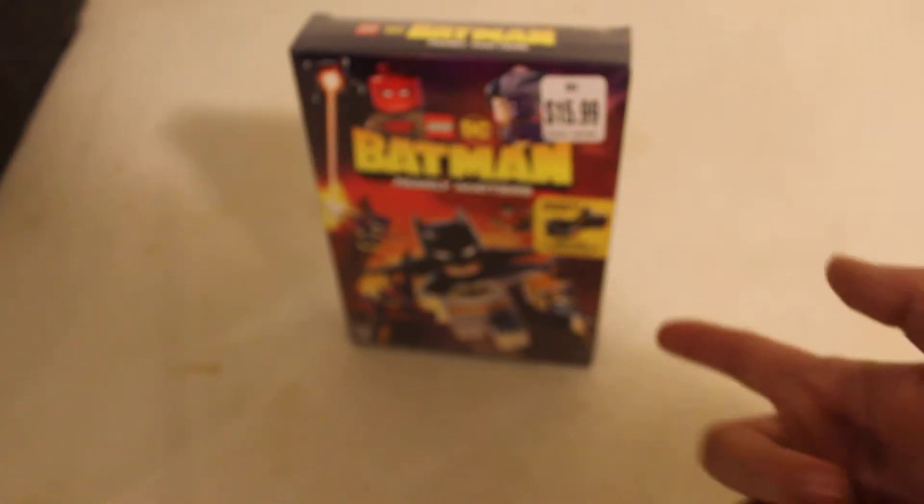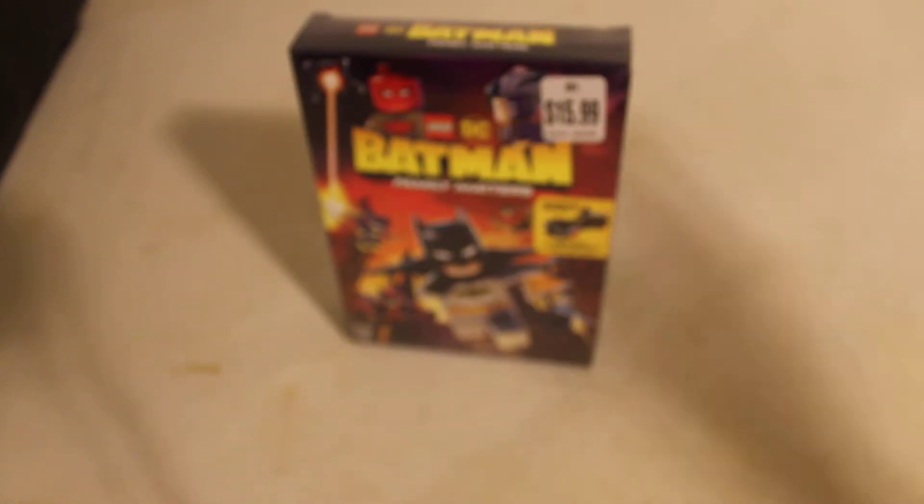You know, like where it's a Creator set or a Ninjago or something. You might as well buy something like that for the price they're charging for a little polybag. For a little bit more money — like $5 to $10 more — you could get a pretty awesome set instead of a little polybag.